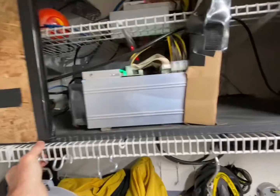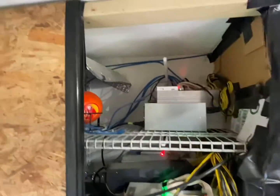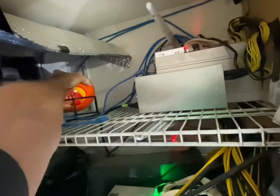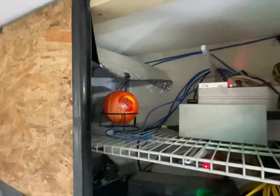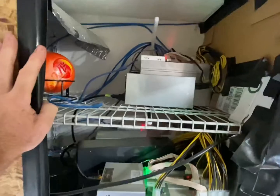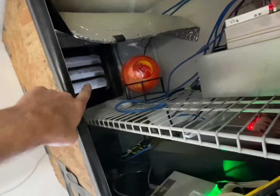Here in the garage I've got a shelf built, all encased in wood and some thermal blanketing. There's an automatic fireball suppression system up there just for safety. We've got two Litecoin miners running in here, a Bitcoin miner, and an intake from outside the garage.